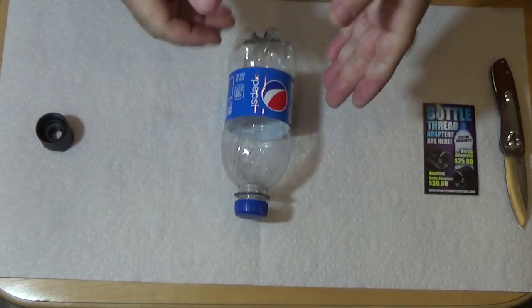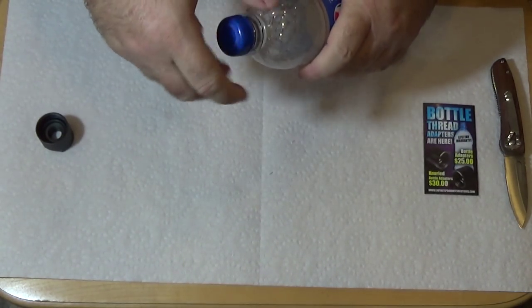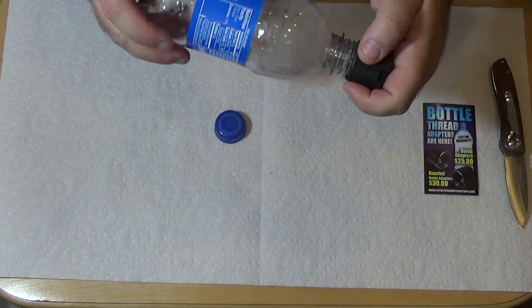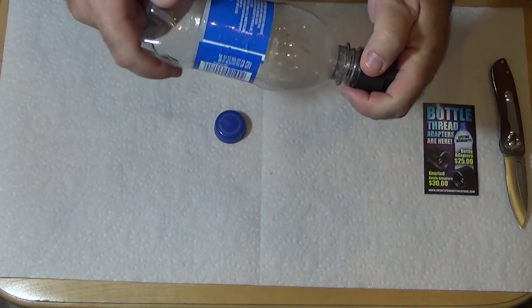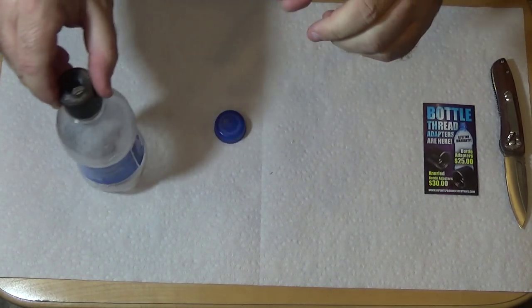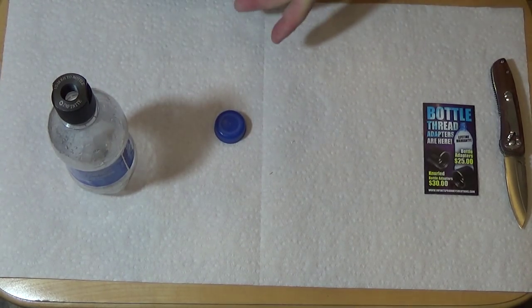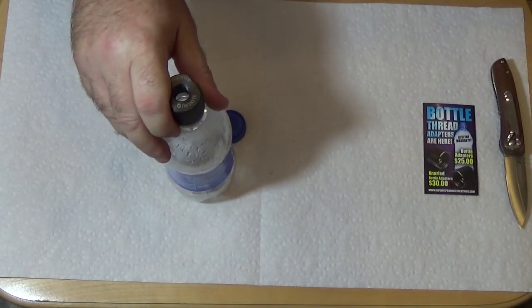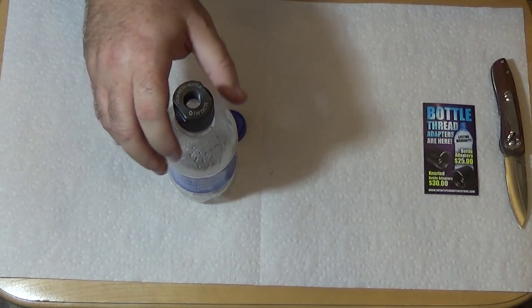So what have we learned today? We've learned a few tips and tricks for the Solvent Trap Bottle Adapter from Infinite Product Solutions. It's an easy, disposable way to keep your indoors clean while you're cleaning your guns. I'm Rob Rosenberger for Mostly22LR. And remember, .22LR is real ammunition — treat it as such.